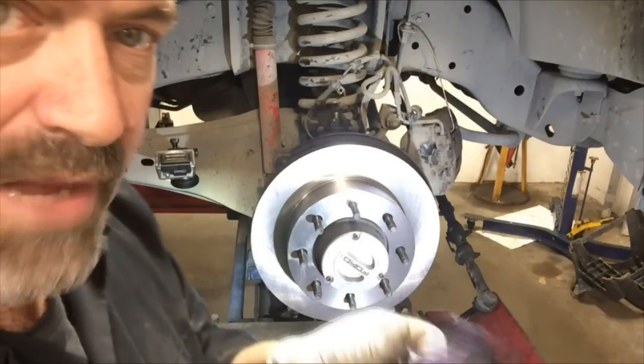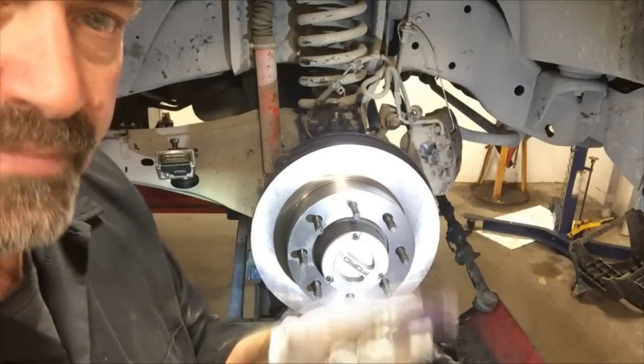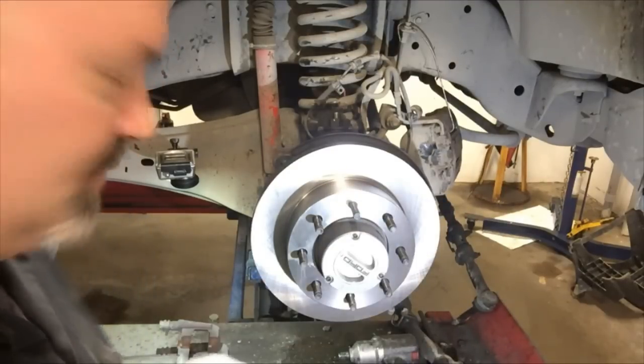You can use any type of brake part lubricant; however, I prefer this ceramic brake lube. It seems to be a superior product — works good.